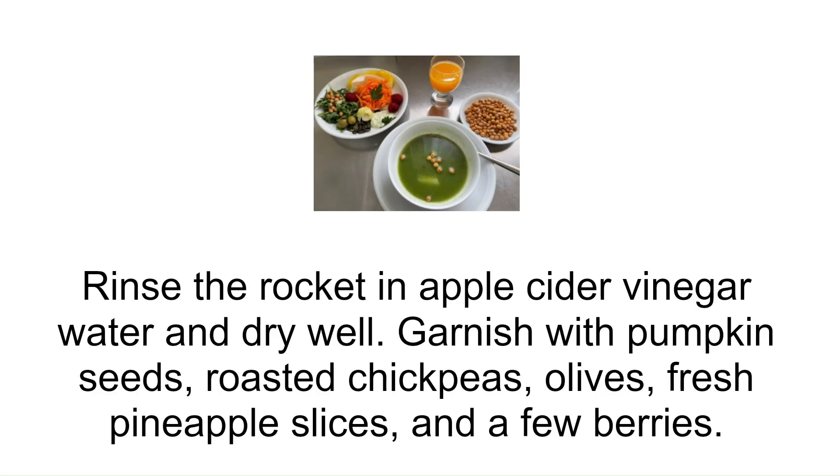Rinse the rocket in apple cider vinegar water and dry well. Garnish with pumpkin seeds, roasted chickpeas, olives, fresh pineapple slices and a few berries.